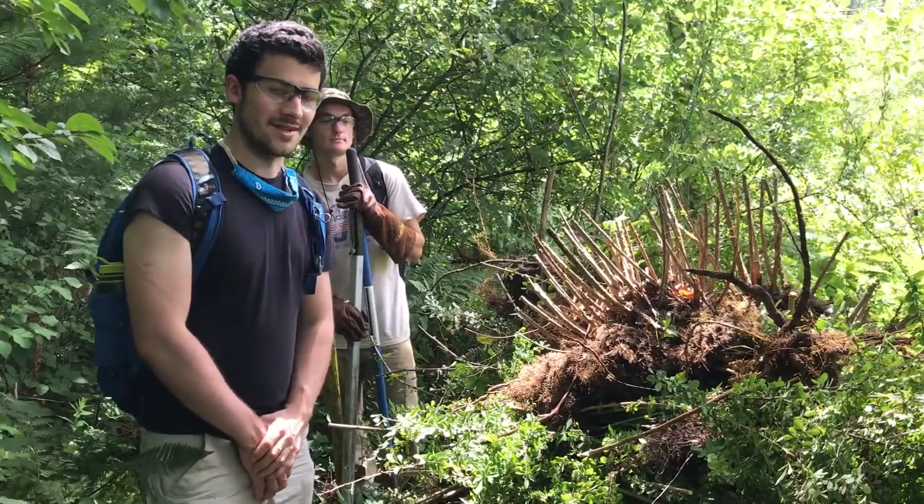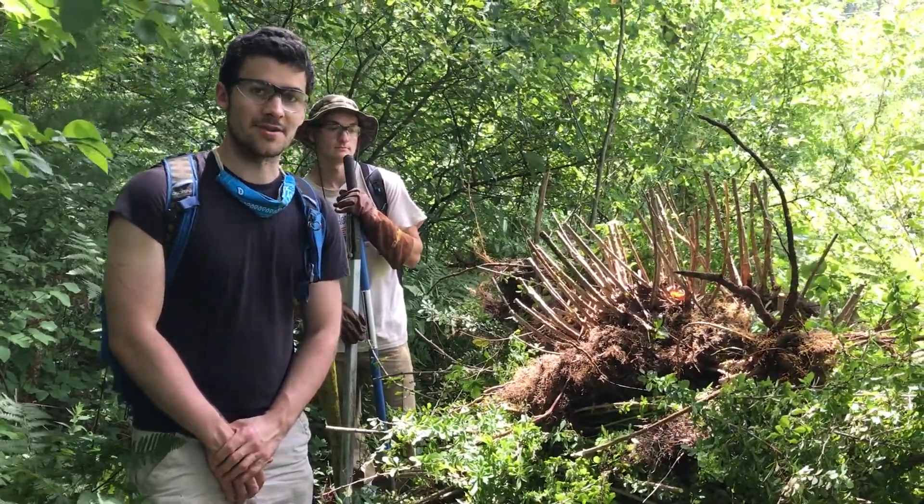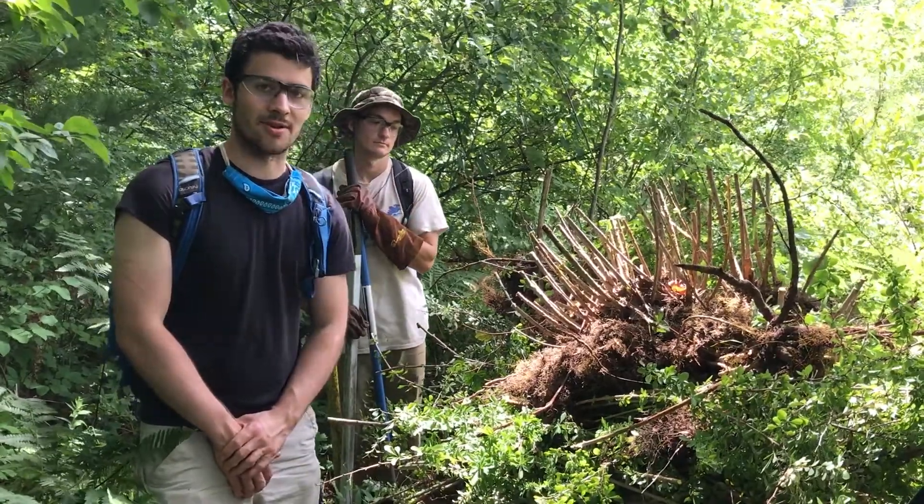Hi, I'm Will Hurlbutt. I'm here as an intern with the Westfield River Wild and Scenic Committee, and we're near Centerpond Brook pulling Japanese barberry out of the ground.